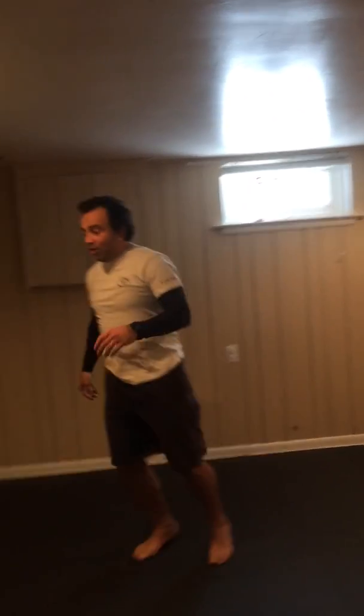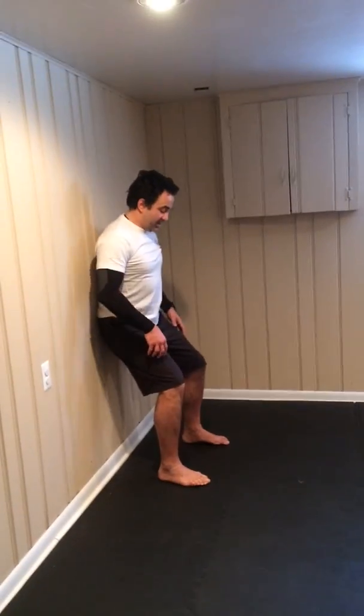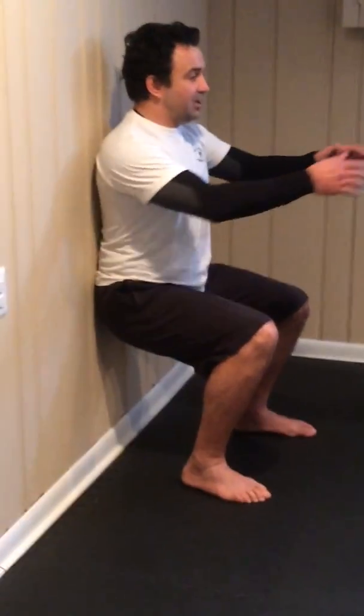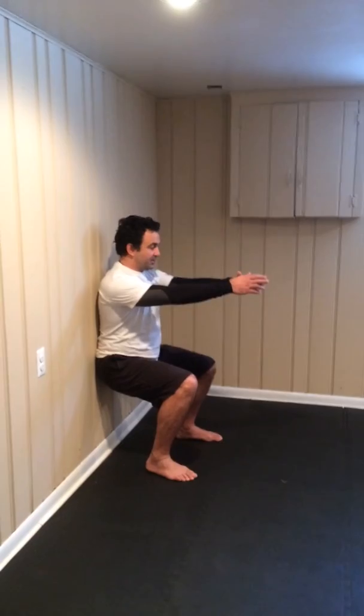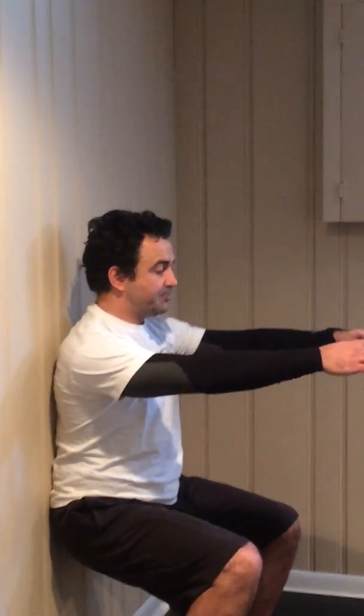After this, we will do a wall squat. The whole idea is that you sit down to 90 degrees while you hold for 45 to 30 seconds. Inhale through the nose, keep your back straight. Keep it up in there — give a smile if you need.